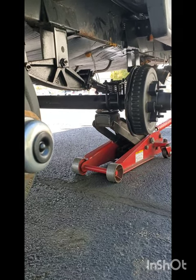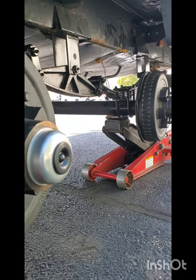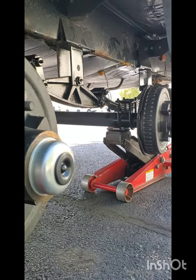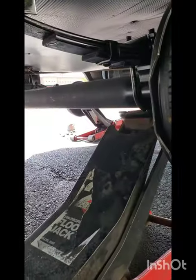We're just waiting on the new tires. I took the Goodyear Endurance off — wasn't crazy about the wear I had on those. I'm going to go with the Carlisle Radial Trail HD, also in an E-rated tire. More later.